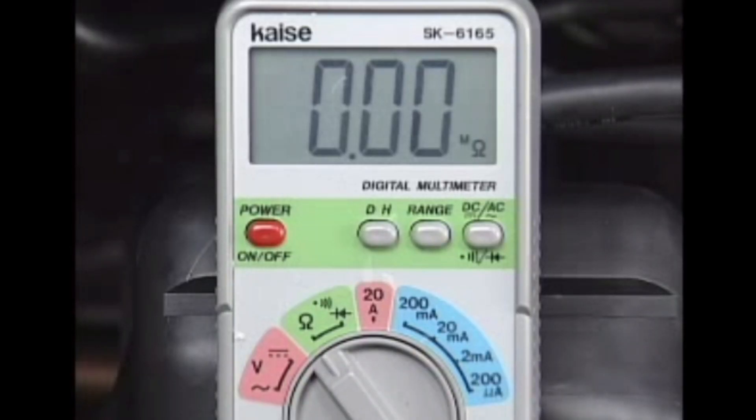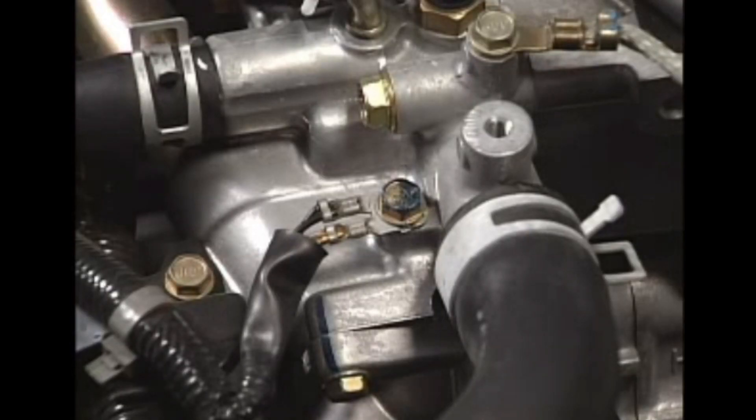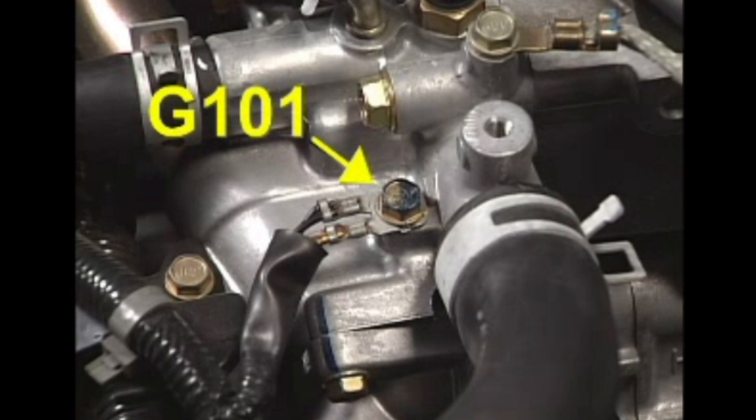Turn the ignition switch off. If there's continuity, it's okay. The wiring from the IAC valve to the ground point G101 is judged to be normal.